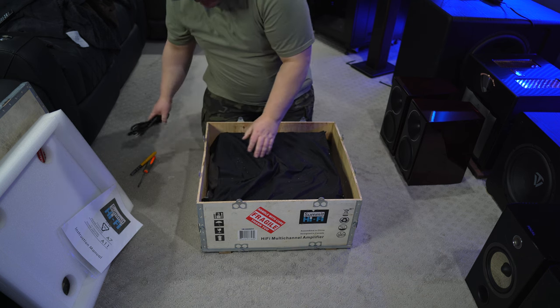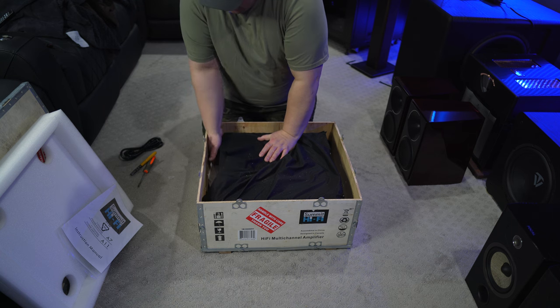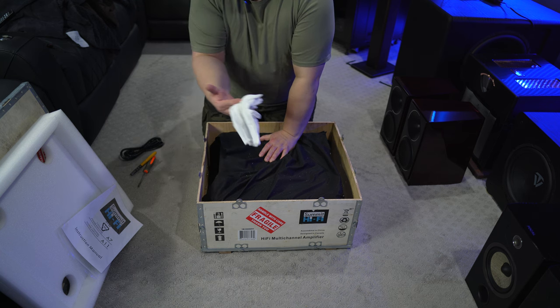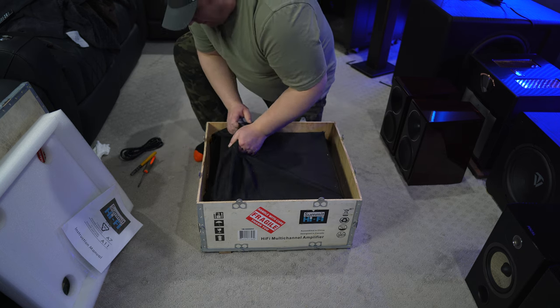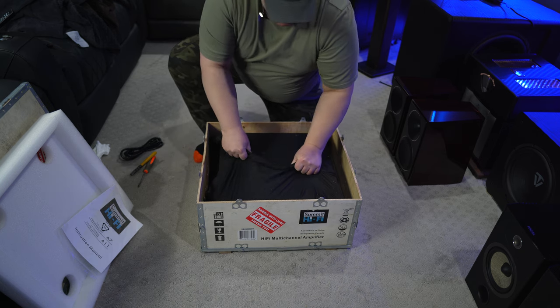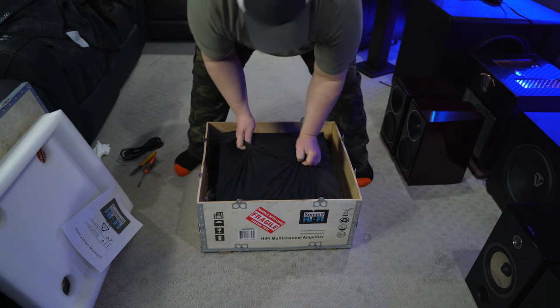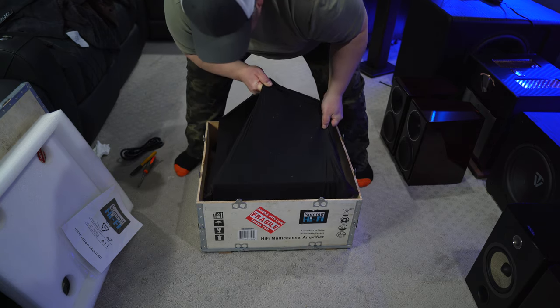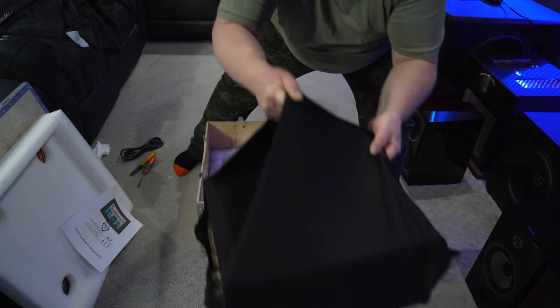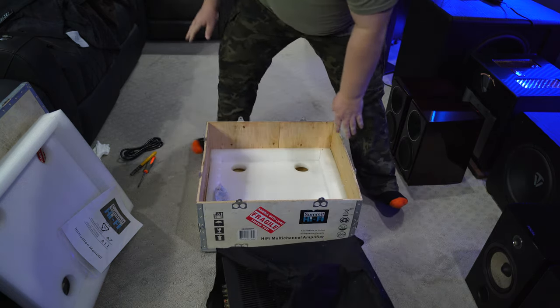On one side, you have your power cable. You do get some white gloves if you want to use those to unpackage or unbox this thing. Now the hard part — getting it out of here. It's quite a heavy amplifier; I'm hoping this pouch is strong enough.